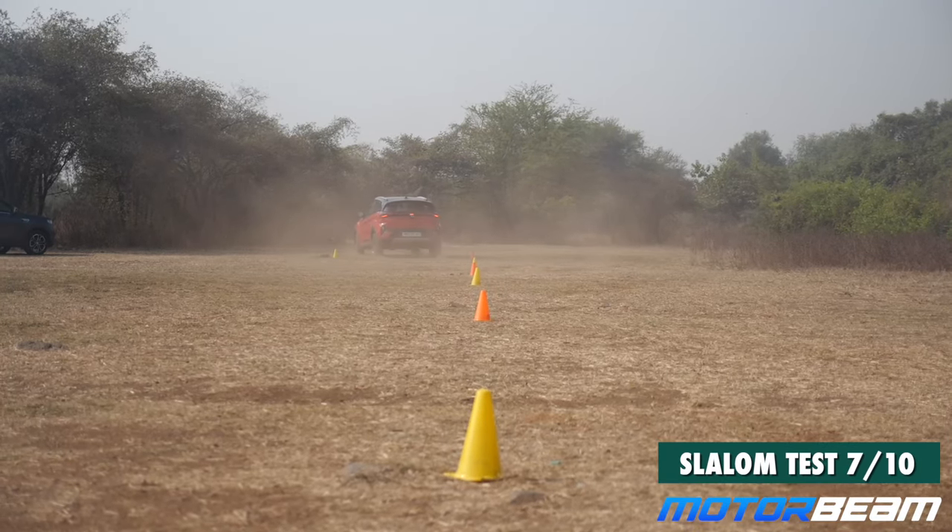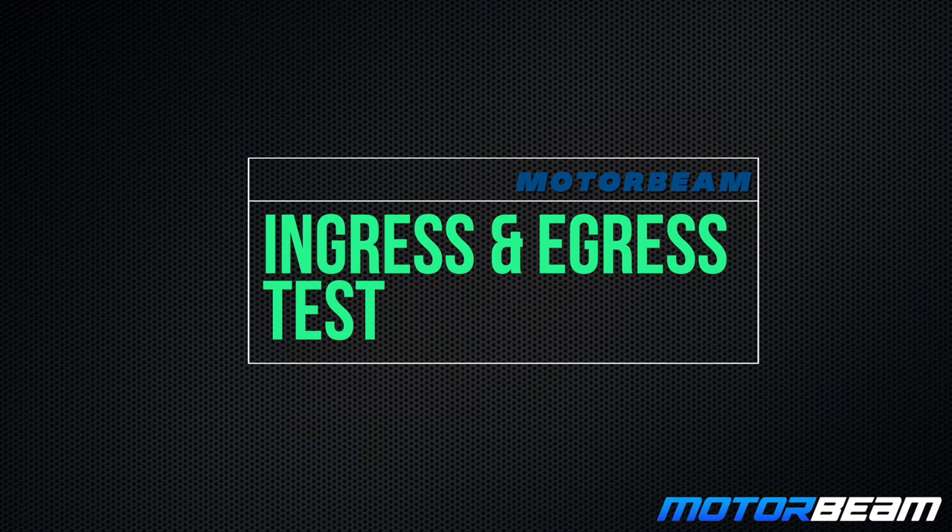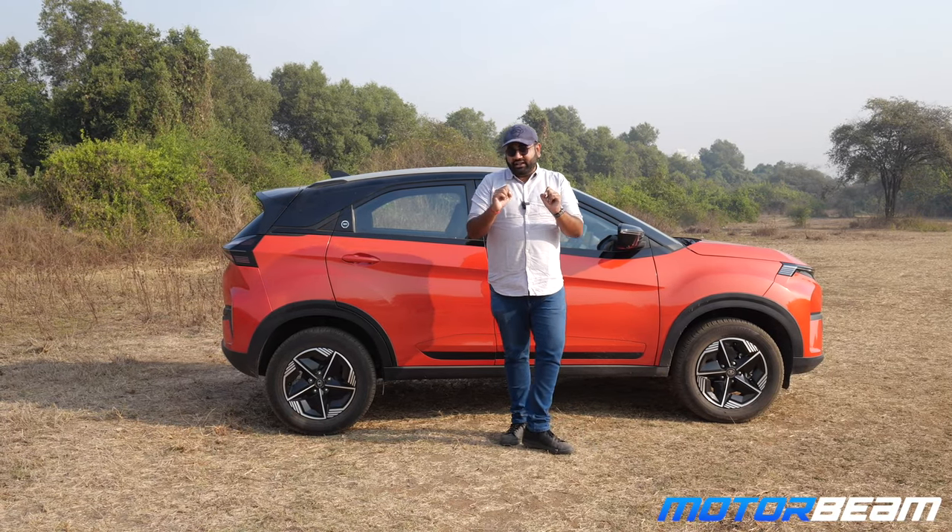The car does feel very, very predictable and I like it. Now it is time for the ingress-egress test with the Nexon.